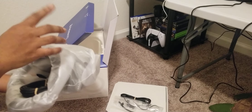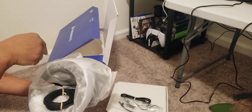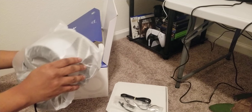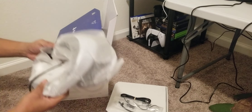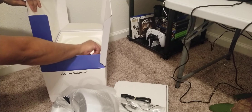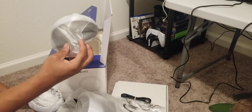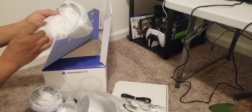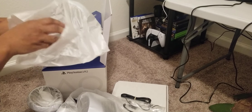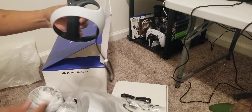Please never mind my ashy knees if they're in the shot — I just got out of the shower and couldn't find lotion, so don't judge me. Alright, before I get to the unit let's go ahead and get the controllers out. Like I said, everything is so lightweight.